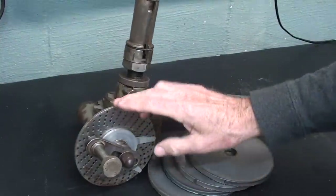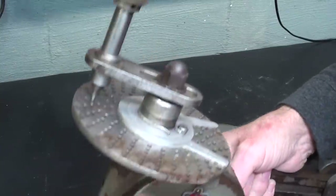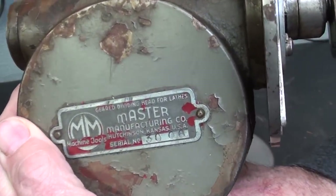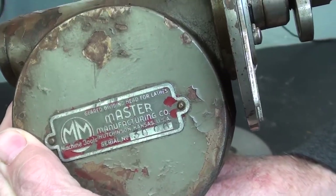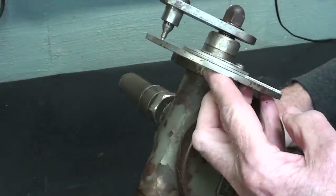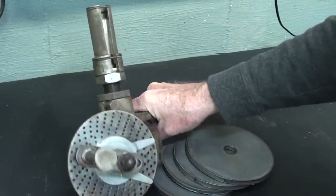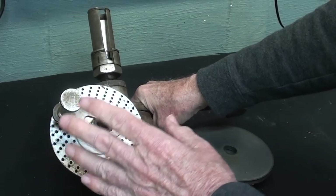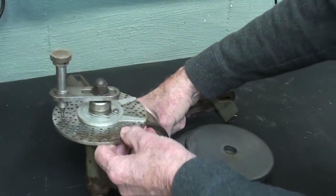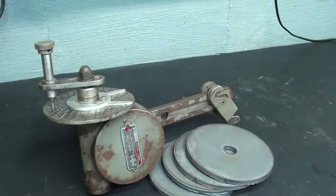I recently purchased at public auction this dividing head that is meant to be used on a lathe. I've never seen one for a lathe before. In a previous video, you saw me purchasing this — it's made by the Master Manufacturing Company. It must be fairly old, but there was only one plate included. I'm sure there were three or four plates initially, and I'm going to do a project with this, but I need another plate. So I'm going to make some plates by these different methods that you may find interesting.